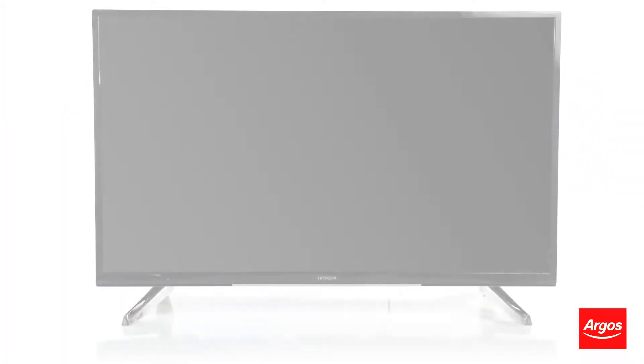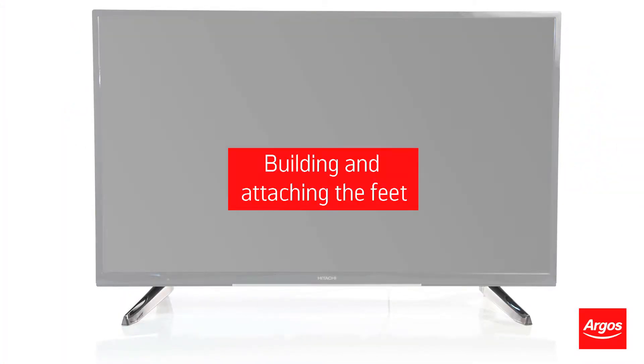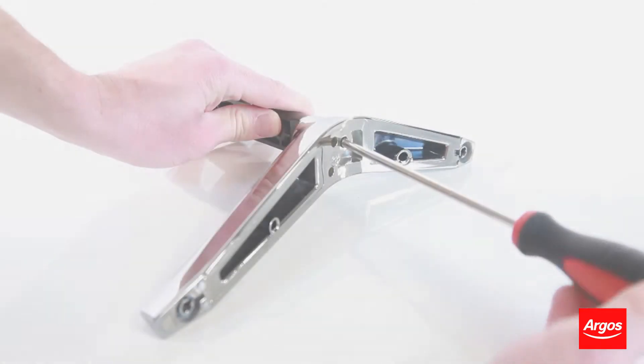If your TV has feet that have to be attached, you should assemble all pieces of the individual feet before attaching them to the TV.